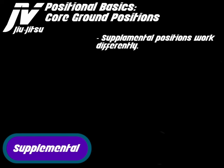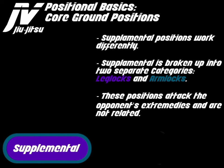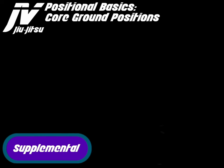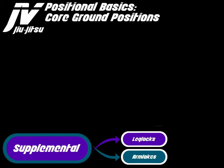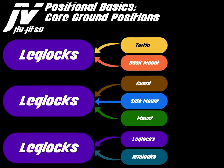Supplemental positions work differently. Supplemental is broken up into two separate categories: leg locks and arm locks. These positions attack the opponent's extremities and are not related. Supplemental positions use the legs as a primary source of control rather than the chest and the arms. They can be accessed from turtle top, back mount, guard, side mount, mount, the leg lock position, and arm locks.